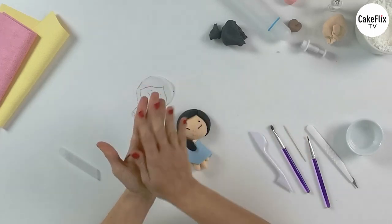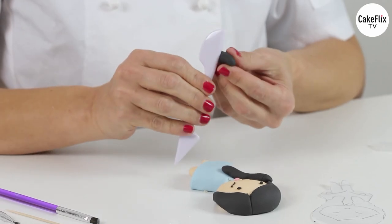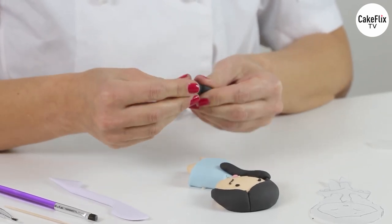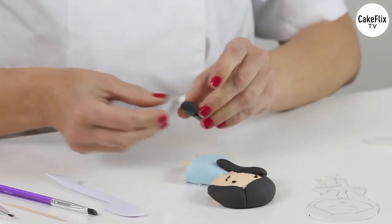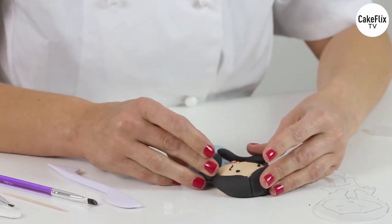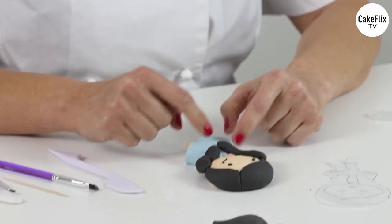Enlarge again, do a check — is it enough? Yes. Press and give some form; it doesn't need to be exactly the same on the other side. Glue it. Now we will decorate the poncho, do some finishings, and then follow up with the shoes. I have some different colors — a dark pink and a lighter one — and I will use both.